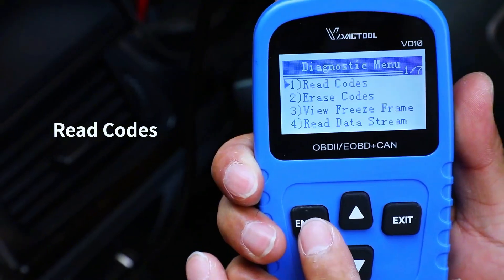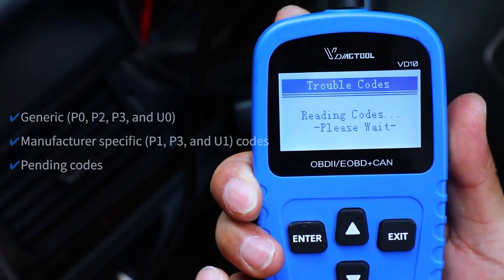If the check engine light stays on after driving, do not ignore it. Read the codes with a scanner.